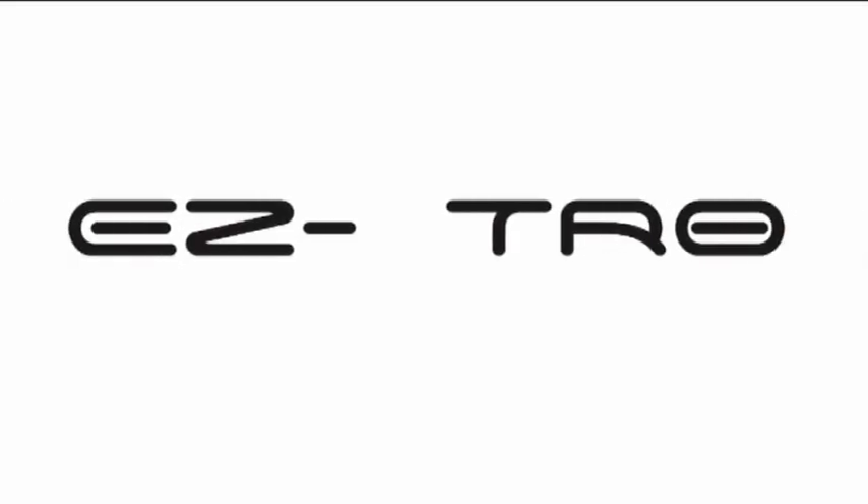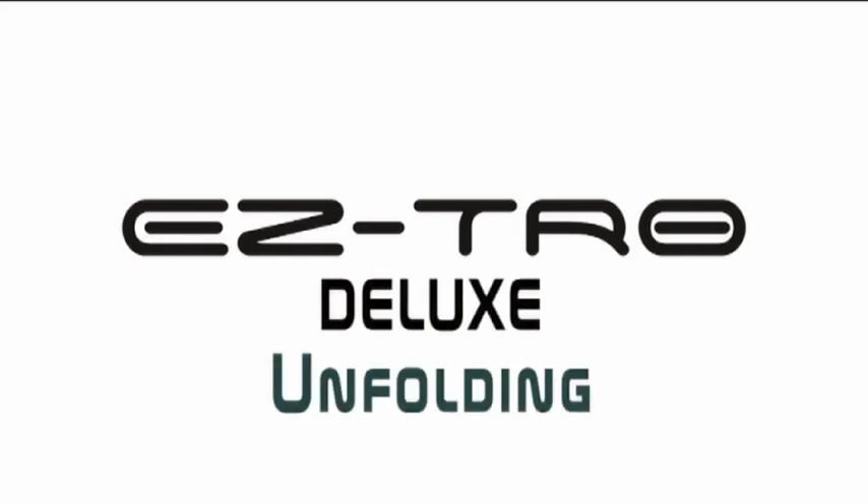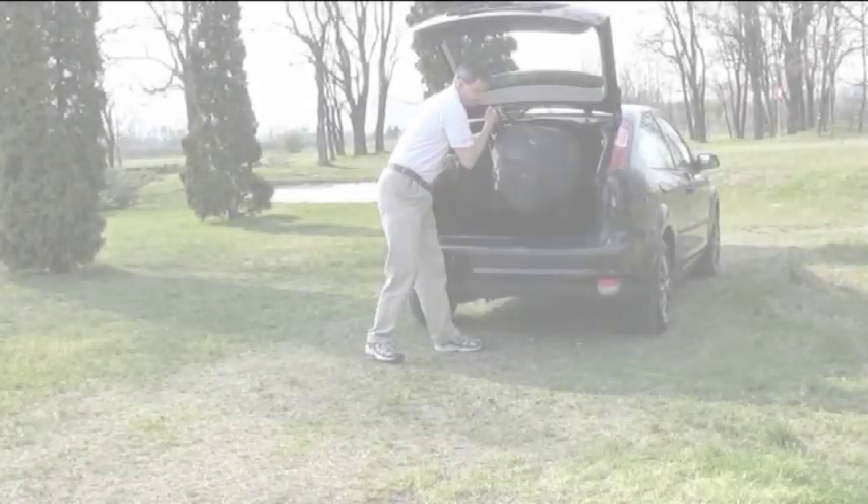Please take time to review this short video to take advantage of all of your EZ-TRO Deluxe Golf Trolley's features. In the following video, we'll demonstrate the folding and unfolding mechanisms and all the features and benefits of the new EZ-TRO Deluxe model.